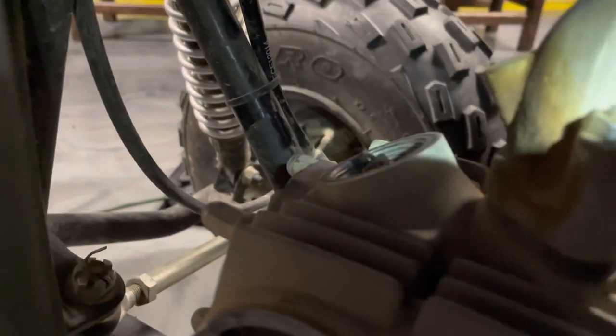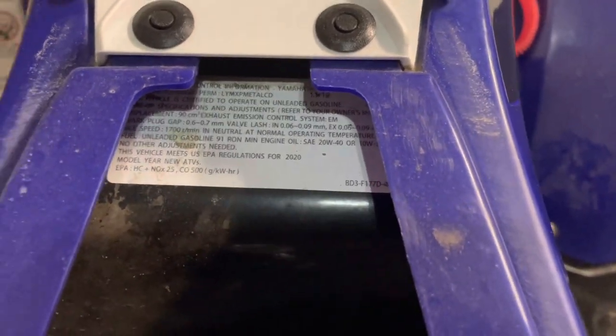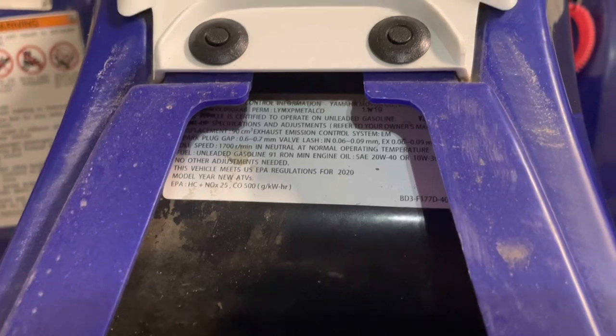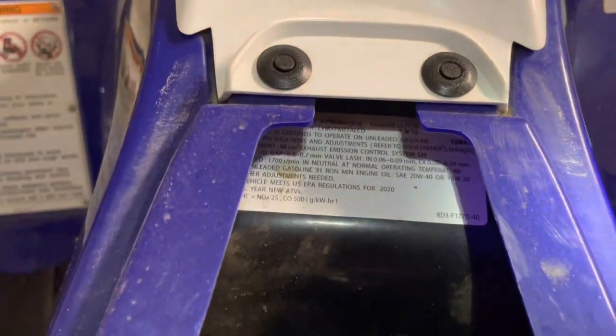So again, to check the valve clearances we remove that cover. The valve clearances — I couldn't find what they are online, but it's actually listed under the seat on a white sticker. It shows measurements for both the intake and the exhaust valve. The intake is 0.06 to 0.09 millimeters and the exhaust is 0.06 to 0.09 millimeters as well. So that's what we're looking for as far as clearances.